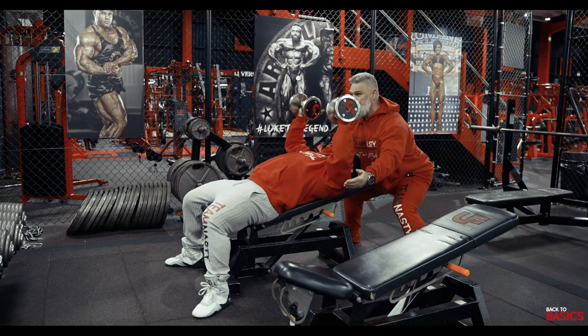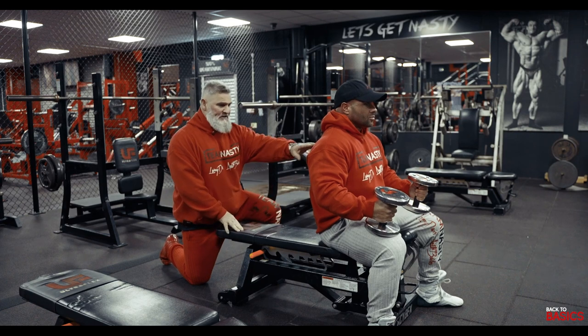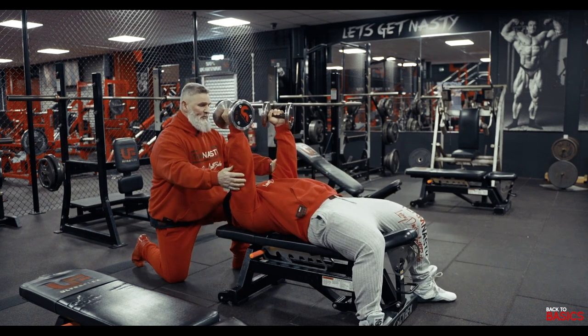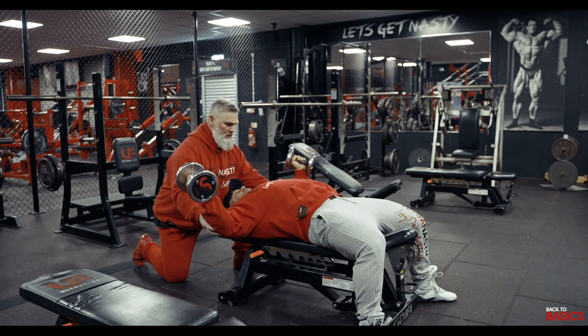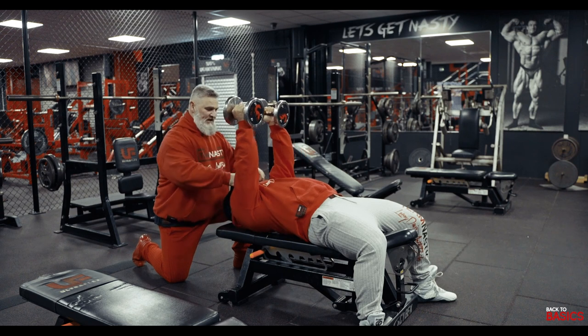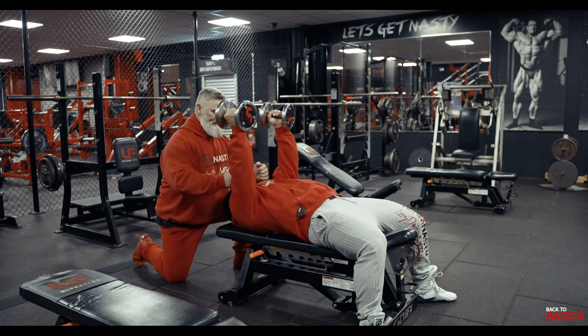Now we're going to perform some basic dumbbell flies on the flat bench. Amph's in position with the dumbbells; I'm going to help him down so he can lie flat, guiding his elbows all the time — three, two, one — he's at the top. Amph's going to perform the exercise: he spreads his arms out, I'm stopping him so he doesn't go too deep, and he brings them in and squeezes the chest on the way up. It's just a chest movement — we're not incorporating the shoulders or twisting the wrists.